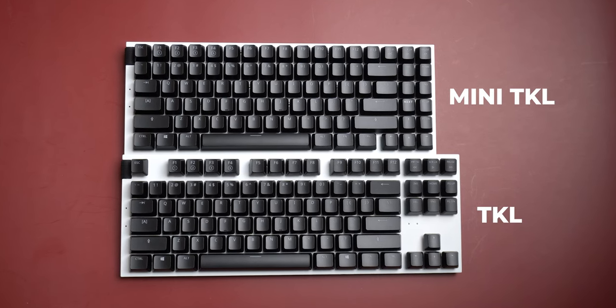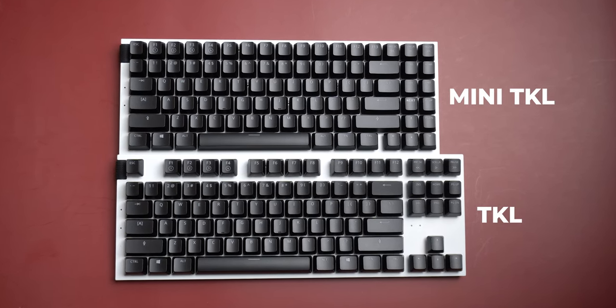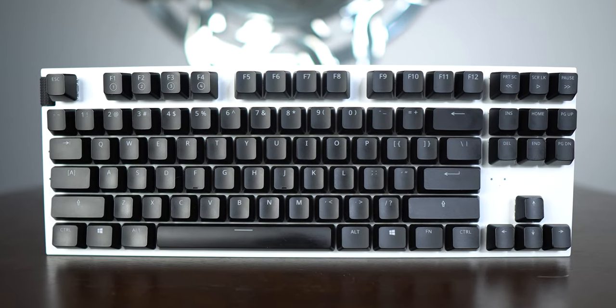I recently compared the newly launched NZXT TKL and TKL Mini keyboards, and in that video I promised another video after I used any one of these keyboards extensively. So in this video I'm going to talk about the experience I promised in that older video.